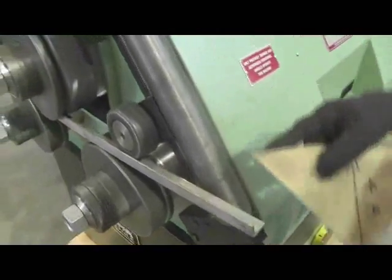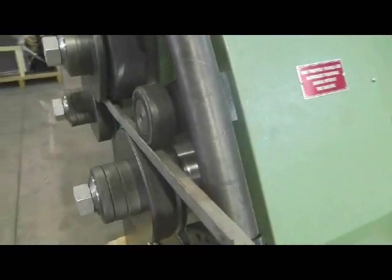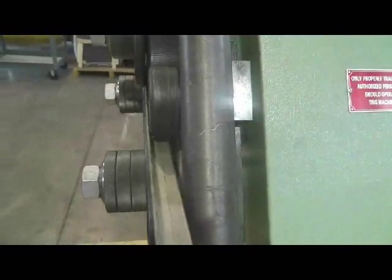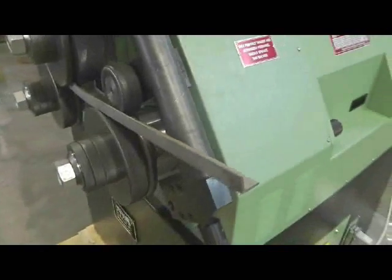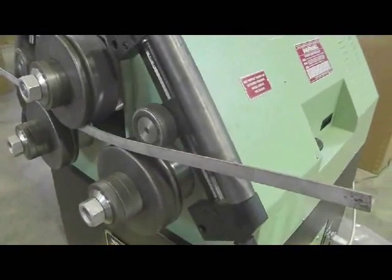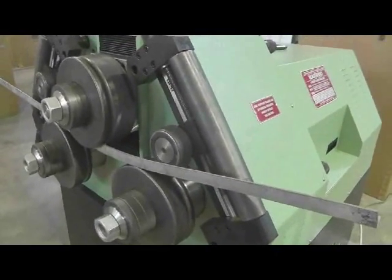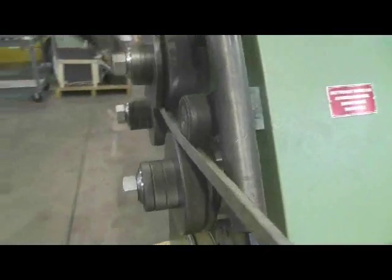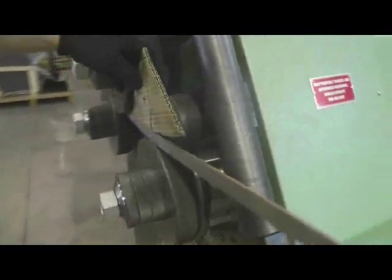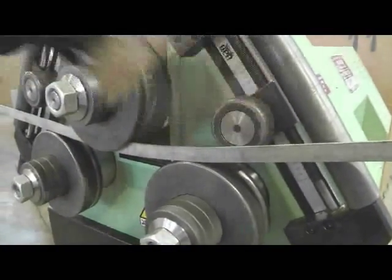I'm not going all the way down. As the radius comes out, I'm going to let the roll pick it up — the cam roller. Now we can compare our gauge here. I need some more adjustment.